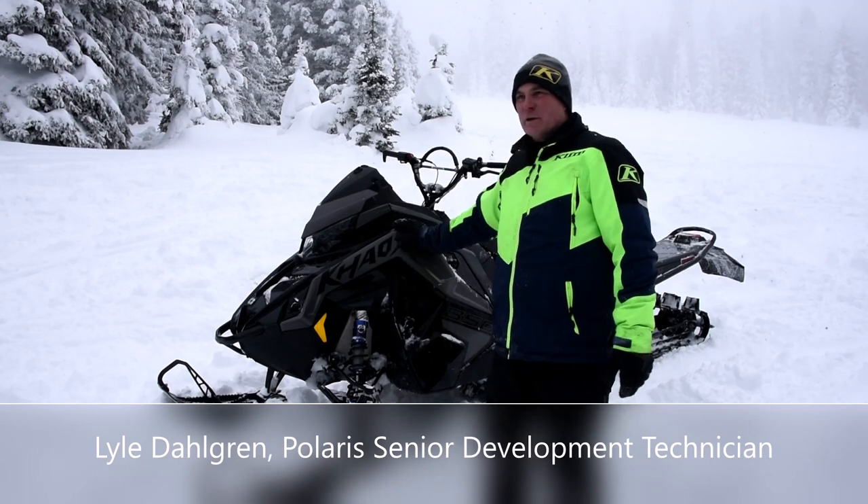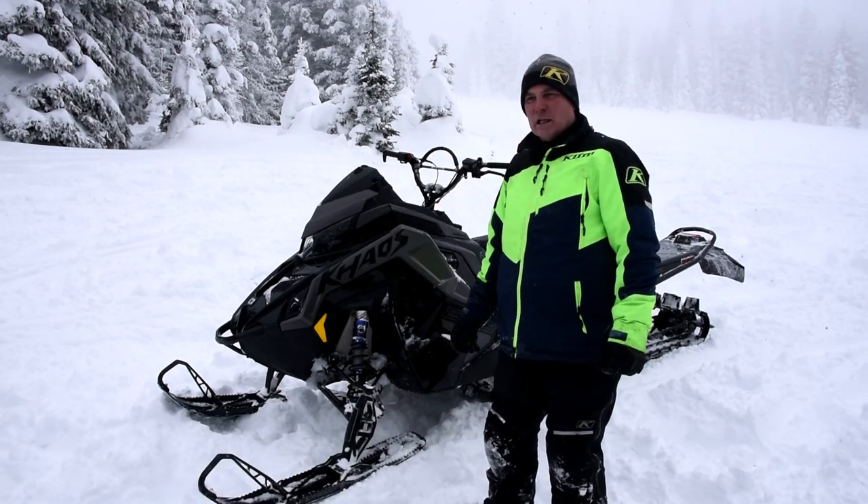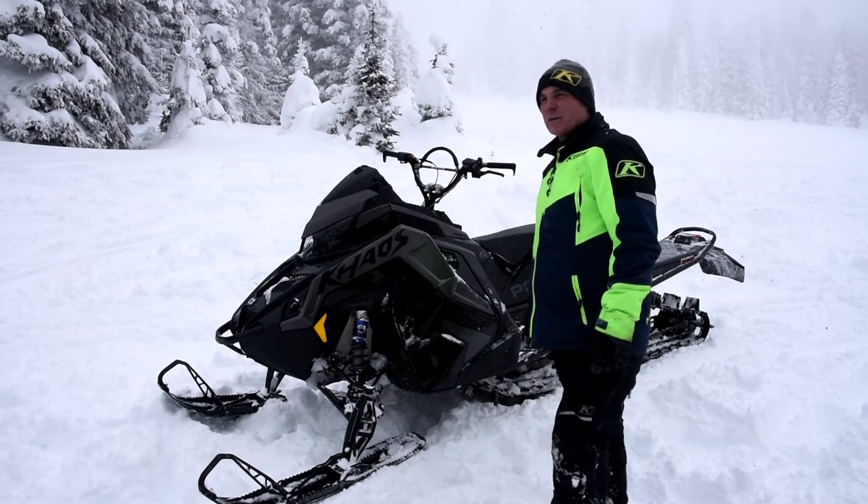Here's our new Model Year 22 Matryx Chaos. We got a lot of new features on this — there are a lot of subtle things that you're not going to notice right off the bat, but once you get on the vehicle you start picking them up.